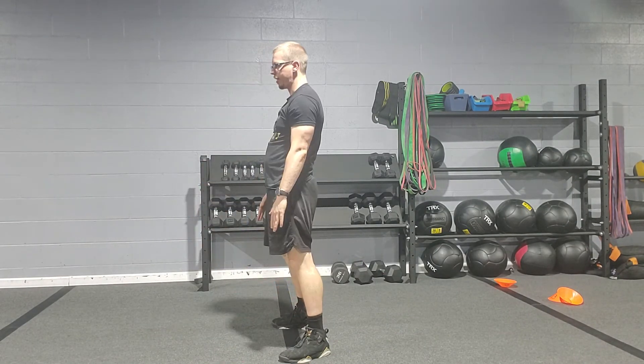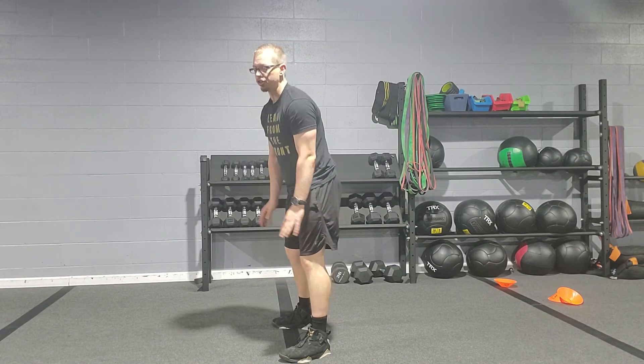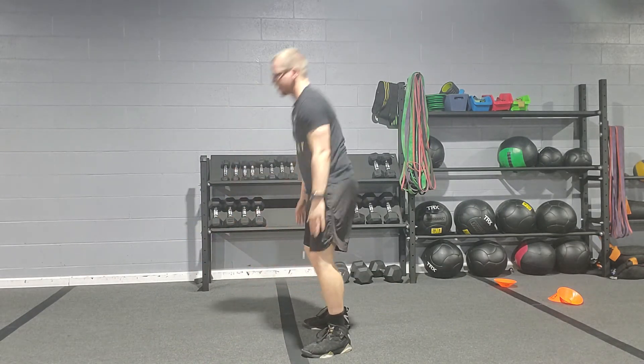Squat, thrust, all the way up to the top. Now, if anybody has an ankle injury or a knee injury, to regress this you come down and step, step, step, step up into the squat.